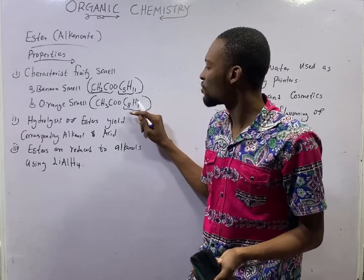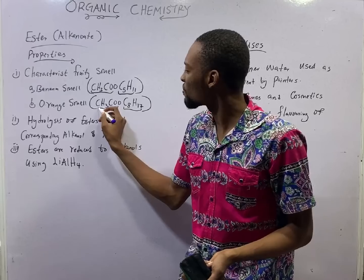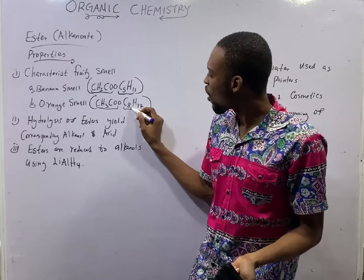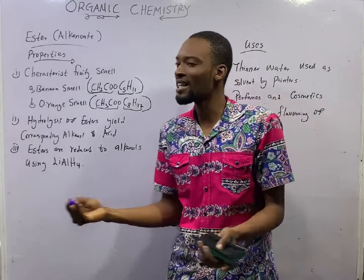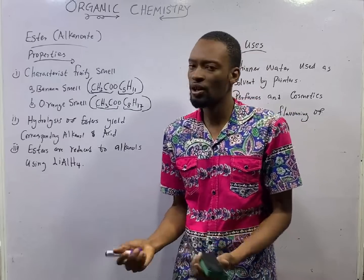C8H17 is octyl. CH3CO — this is the alkanoate part — it has two carbons, that is, ethanoate. So octyl ethanoate has the orange smell. Pentyl ethanoate has banana smell, octyl ethanoate has orange smell. Other esters have different smells of fruits.